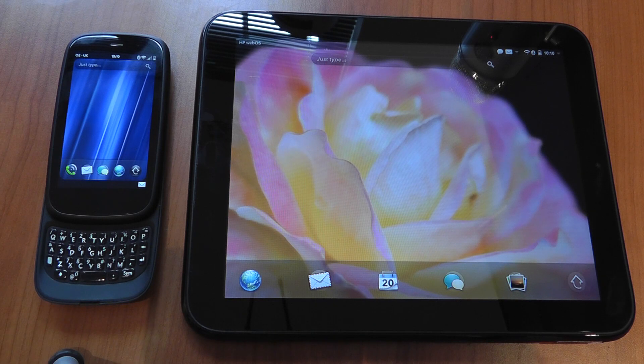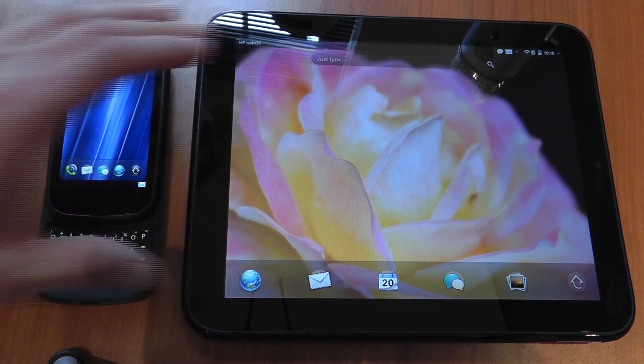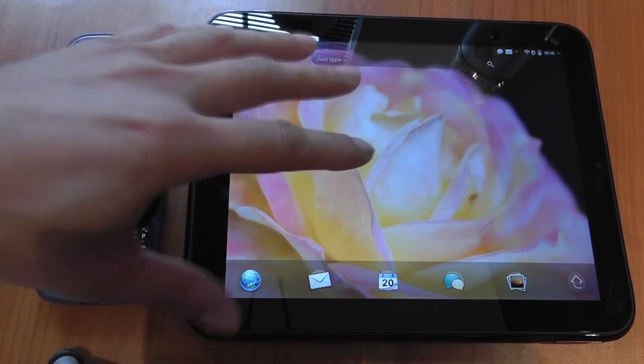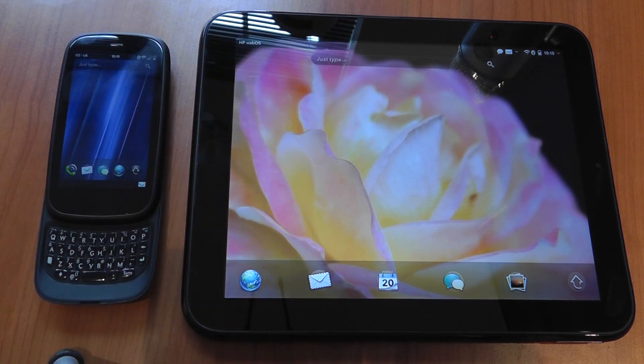The idea behind the touch-to-share feature is that if you're working on your phone and you want to switch over to your Touchpad, it's a very simple transition. Or if you're indoors sitting on the sofa with web pages open on your Touchpad, you can simply pass them over to your phone, go outside, and carry on exactly as you were. You can also use it for phone calls and text messaging.